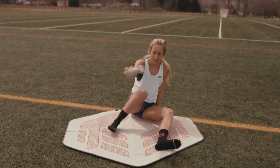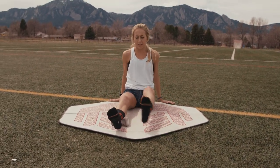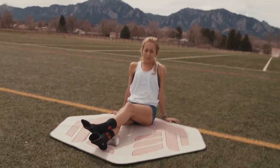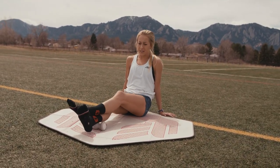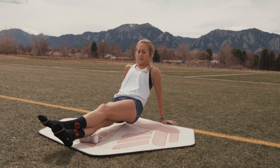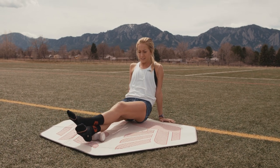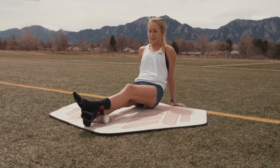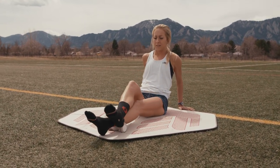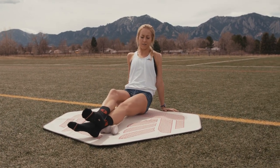Since the calf is all connected to those foot muscles, I always get my calves too. This roller is pretty much what I lived on in South America and still here. My right foot is the one with most of the problems, so I try not to forget about the left side as well.